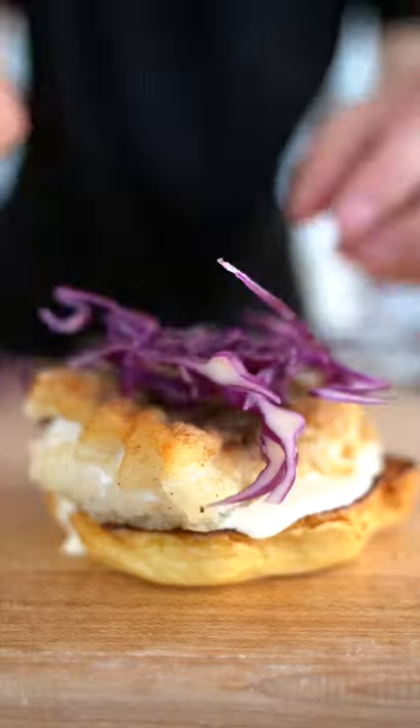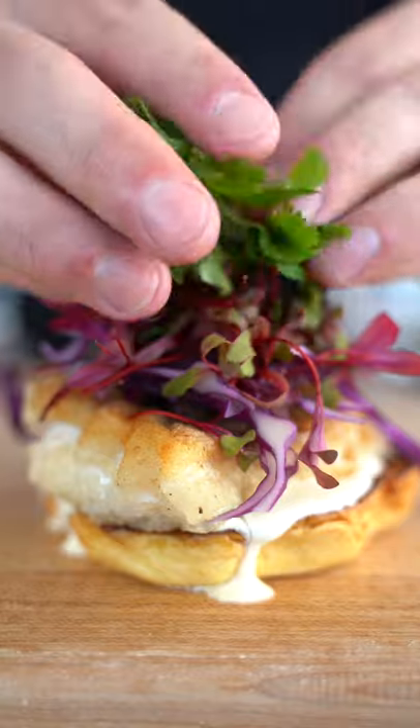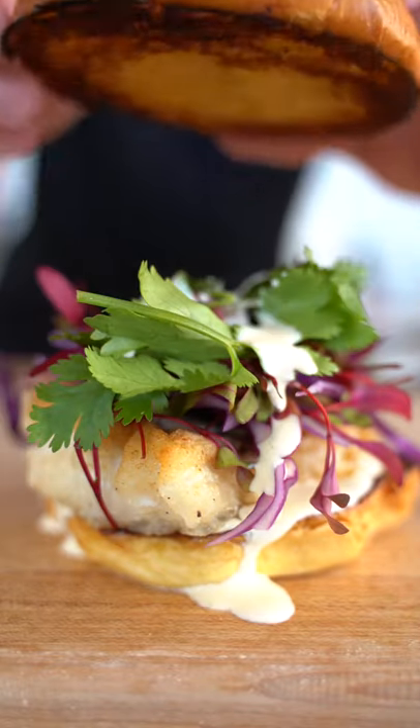Sauce, crispy piece of fish, purple cabbage, a few bull's blood microgreens, some cilantro, a little more sauce, and then our bun. Here we go. That's delicious.